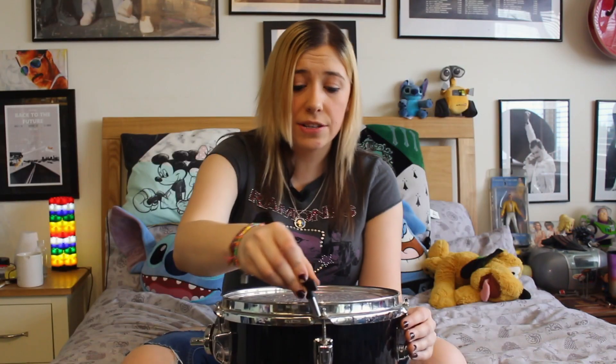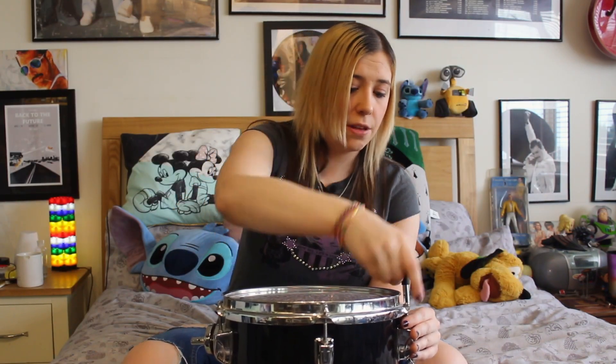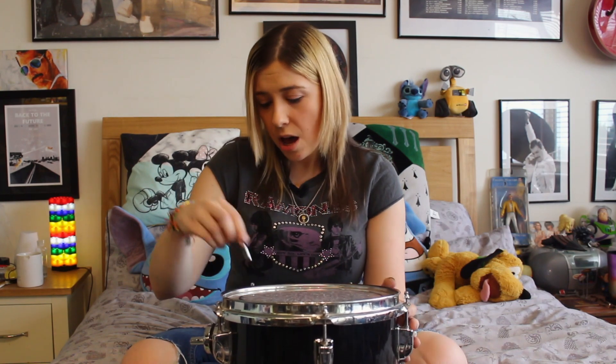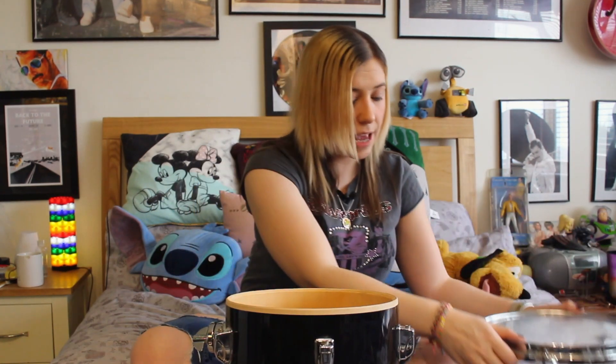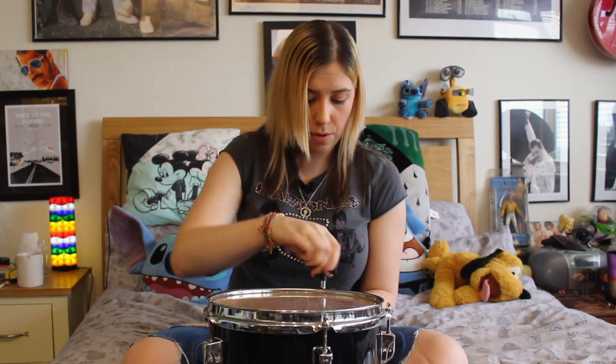At the moment my tom-tom is not sounding amazing, so it's in need of a good tune since I haven't played it for a while. I'm going to show you guys step by step exactly what I do. I'll start by doing the obvious — unscrewing all the drum screws. I would usually also clean the heads after I take them off, so I'm going to take this off very gently and do the same for the bottom skin as well.